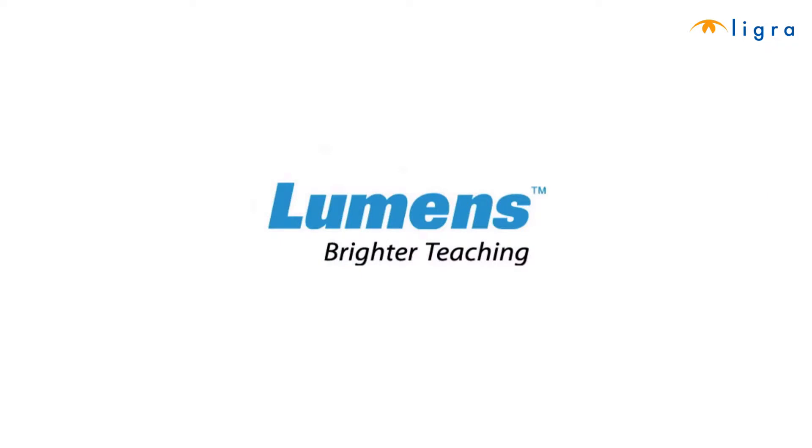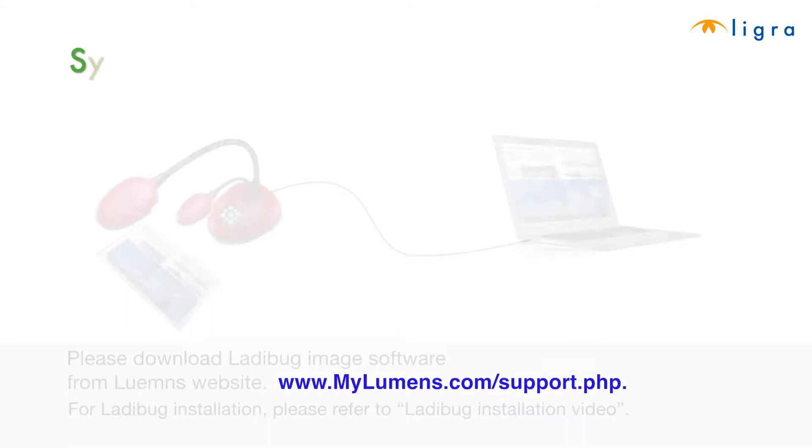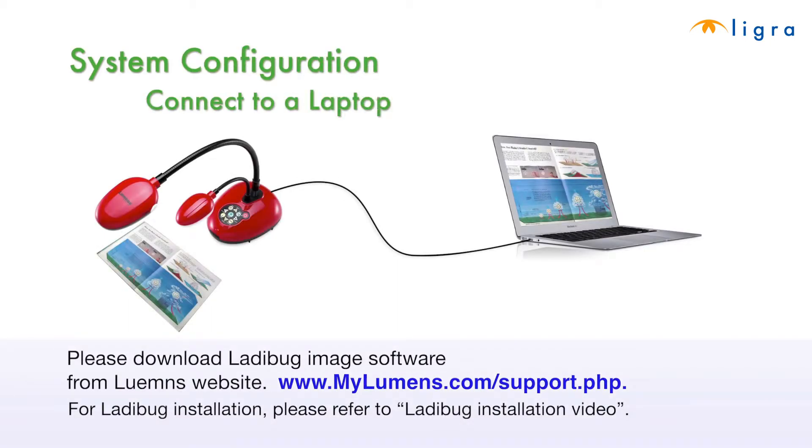Today, we're going to go over how to connect the Ladybug document camera with a laptop. First, download the Ladybug image software from the Lumens website. The URL is shown on the screen. For the Ladybug installation, refer to the Ladybug installation video.